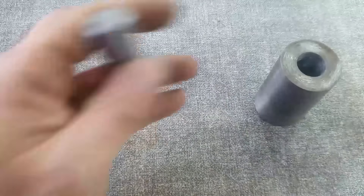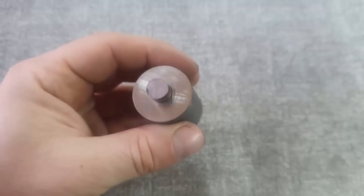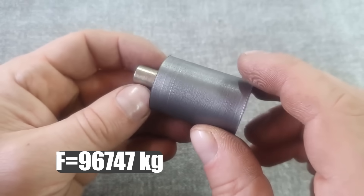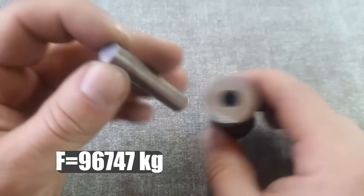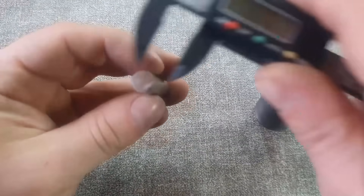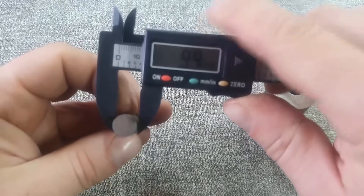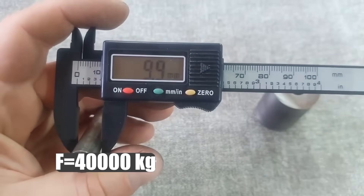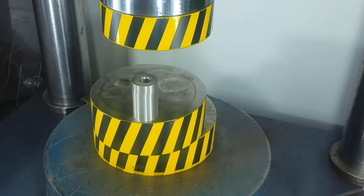The smaller the piston, the less force is required to achieve the same pressure. For example, for a piston of this diameter, to achieve a pressure of 50,000 atmospheres, it is enough to apply a force of only 96 tons. And for pistons with a diameter of 1 cm, it is enough to apply a force of 40 tons. Again, the question of the strength of the piston material is acute.